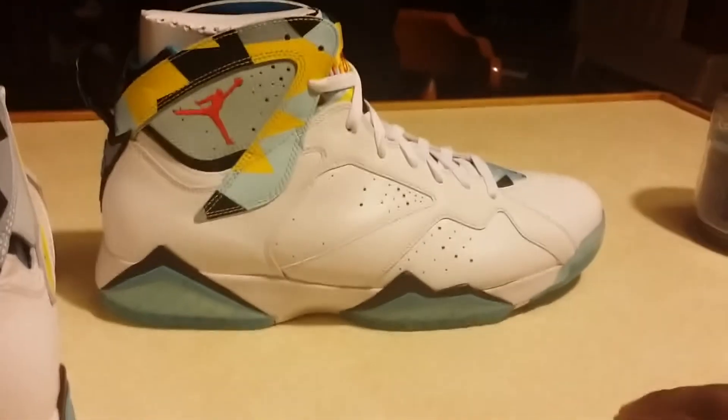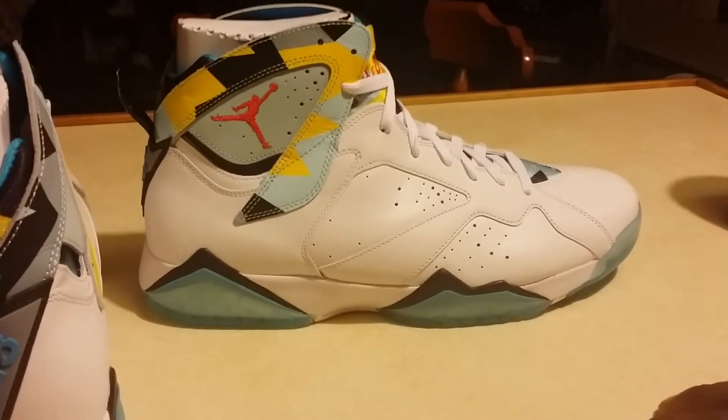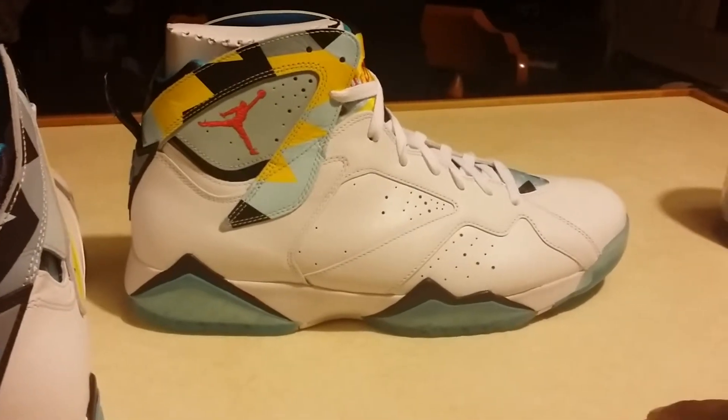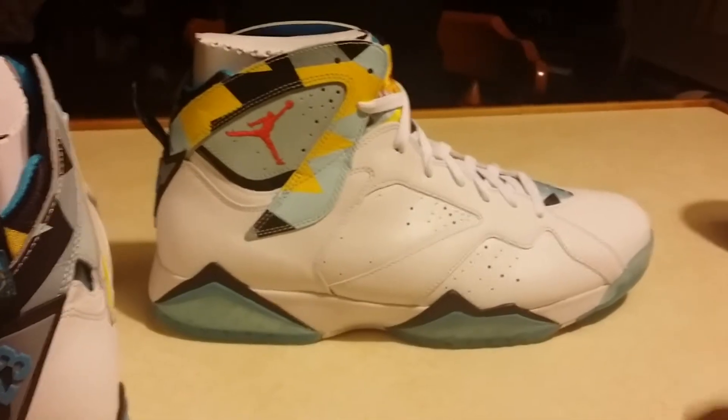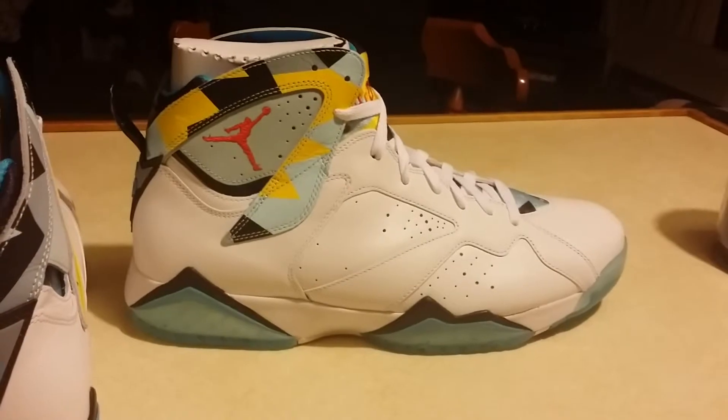I found them off eBay from this dude, paid like a hundred and fifty dollars extra — ain't too bad. Like I said, when I lost them off my cart on Eastbay I wasn't happy about that, but I was determined to get them. These boxes are killing the sneaker heads, man.